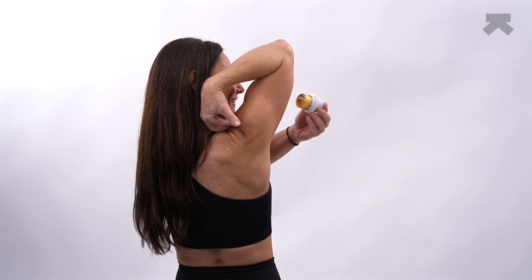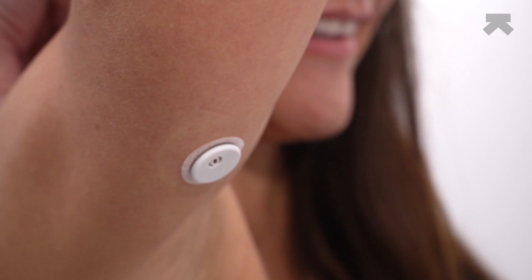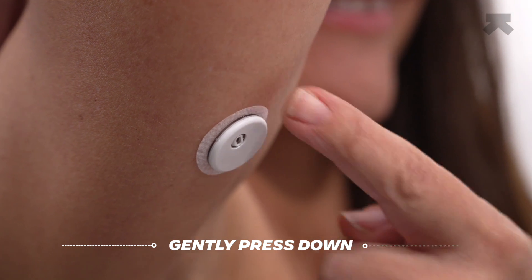To apply the sensor, keep your palm facing you. Bring your hand to your shoulder and raise your elbow, then place the applicator. Make sure not to press the applicator too hard against your body. This will be super quick and it won't hurt at all. The sensor is now applied. Make sure that the adhesive sticks properly to your skin and that the sensor is secure by gently pressing down around the curves.